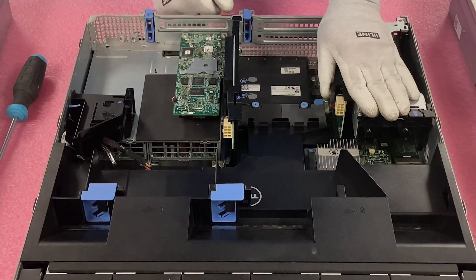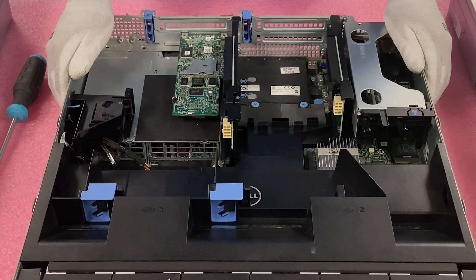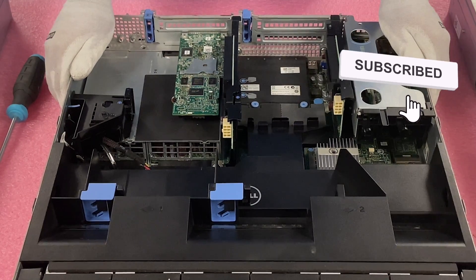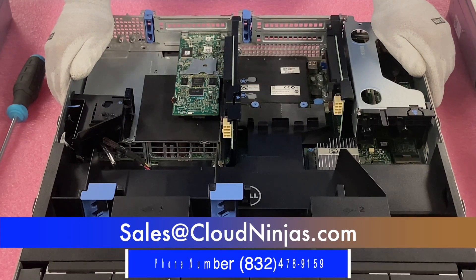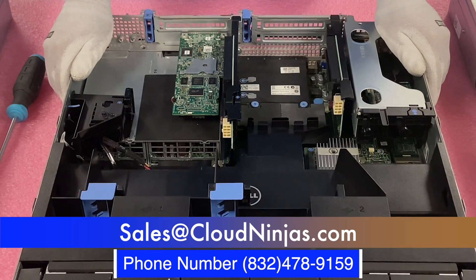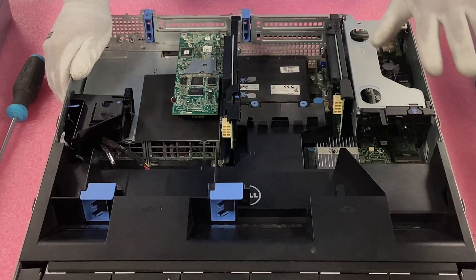Yes, you can have both cards in at the same time. Thank you for stopping by — hopefully this video was helpful. If it was, click that like and smash that subscribe. If you need any network cards or custom built servers, we'd love the opportunity to earn your business. Please email us at sales@cloudninja.com. We do Dell, HPE, Supermicro, IBM, Cisco — you name it, we do it and we'd love to help you. Take care, thanks for stopping by.